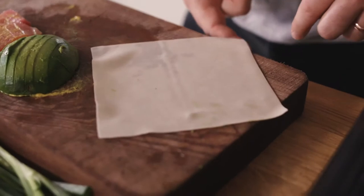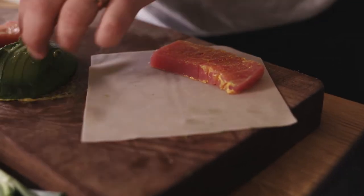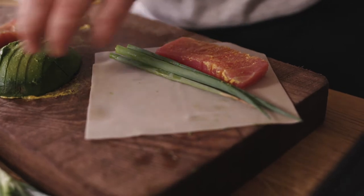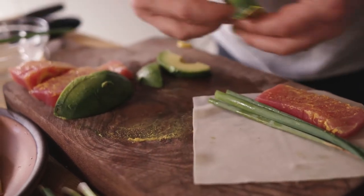Now we have everything we need to make these egg rolls sing. Grab an egg roll wrapper and put the point towards your belly button. Put in one of these pieces of tuna, then grab a couple of scallions and put those right in. Then grab some avocado — it's going to give it some creaminess, a little bit of fattiness.